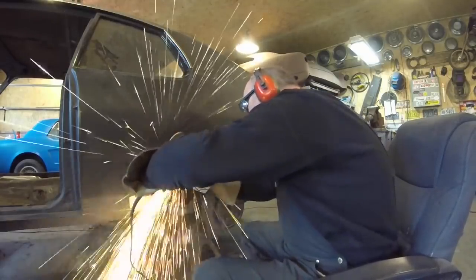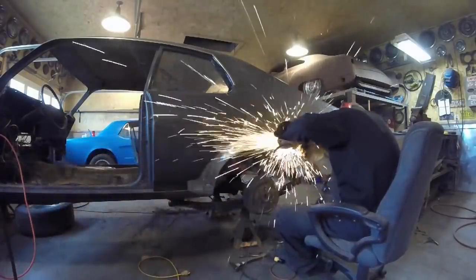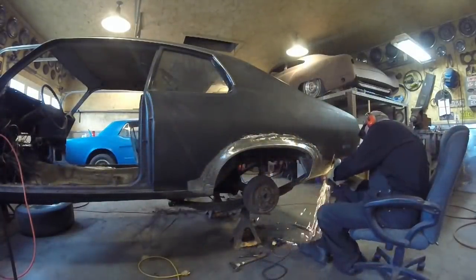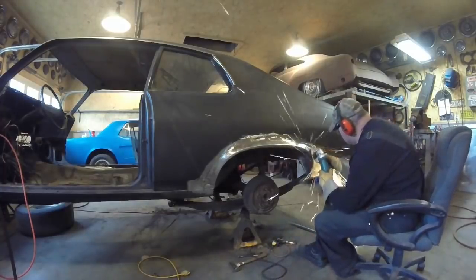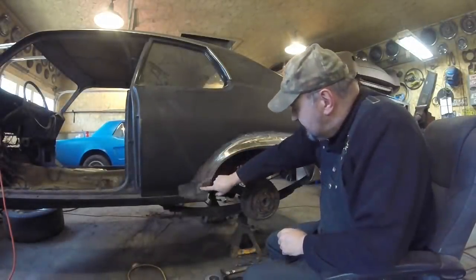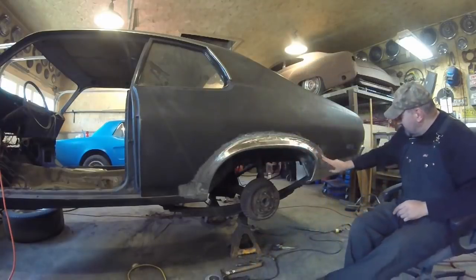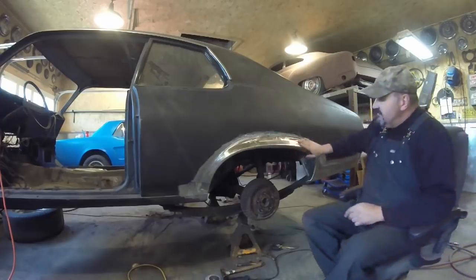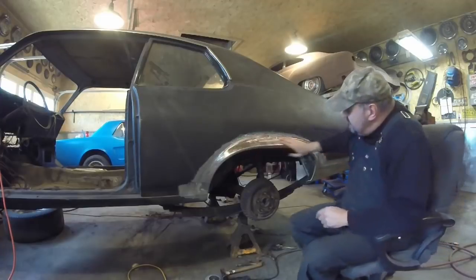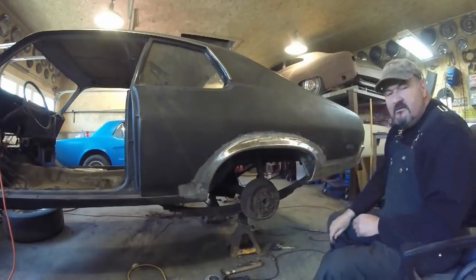So I'm going to start on the grinding now. I got it smoothed up. I got a couple of spots I'm going to re-weld and then go back and hit it again — all down here, a few spots along here. I'm very pleased with how it came out. This is smooth — it wouldn't take much now to straighten that up. I'm going to weld them up and grind them down.